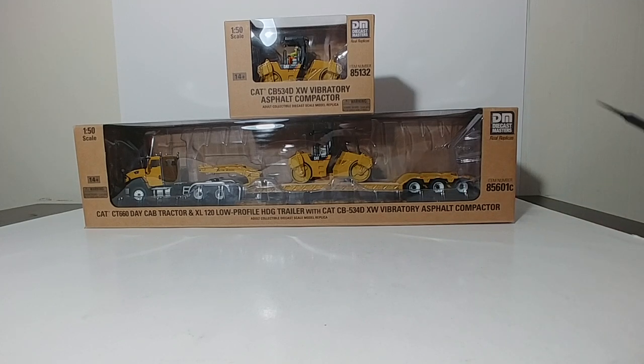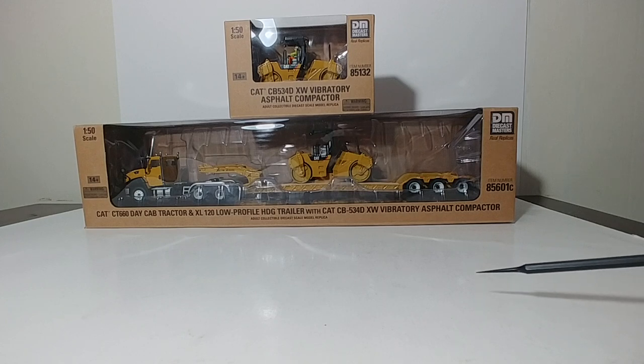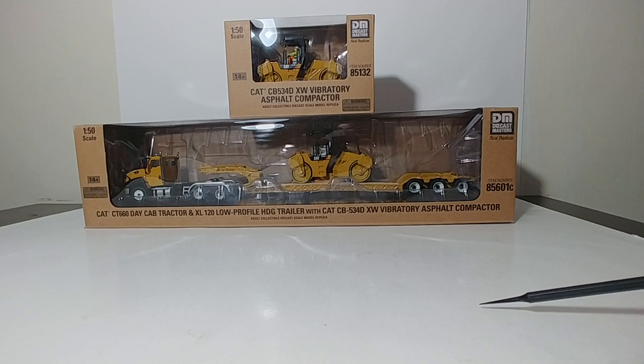Before we go further, I do want to caveat this review with the fact that unfortunately I have been really, really sick the past several days, so this is not going to be my best product by a long shot. So just bear with me, and together we're going to get through it.